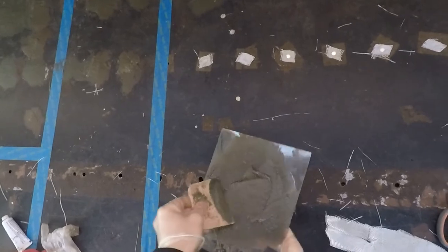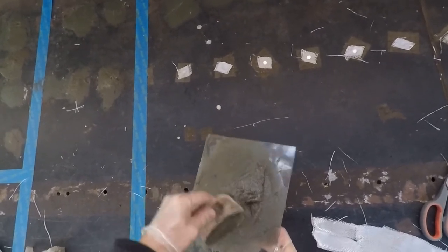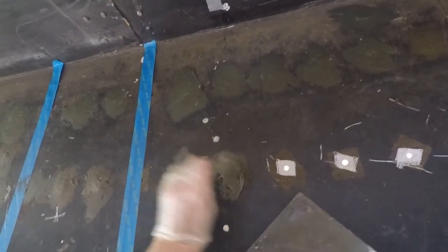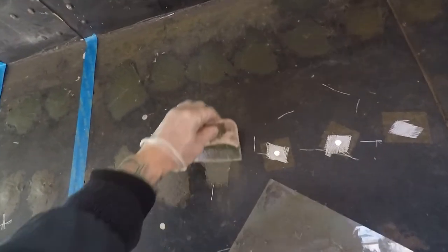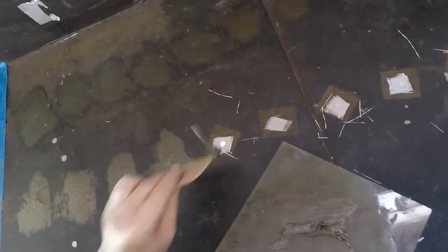Keep it consistent. The more hardener you put, the faster it will harden, so you don't need a lot. You can see the hardener tube is a lot smaller than the Bondo glass can. I'm not an expert, just figuring this out like everybody. I put a little bit on and spread it, grab on the edge a little bit more, then move to the next one.